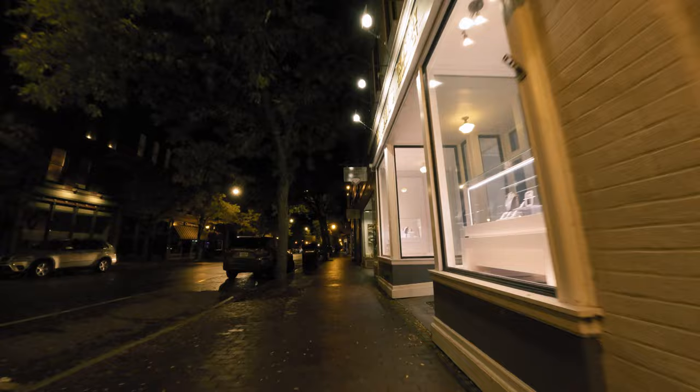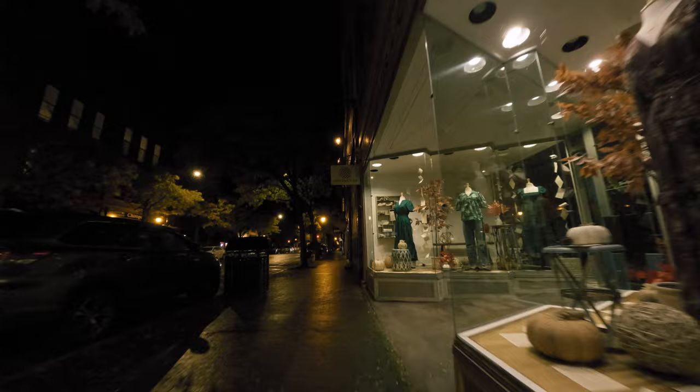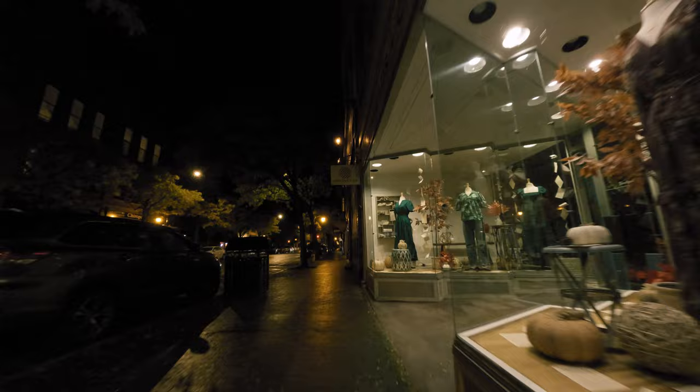I took it to a small downtown area at nighttime and walked around there for a while with the camera. It happened to be a rainy night also. There are a lot of neat reflections off the bricks, the sidewalk, and the road, which kind of highlights how well this camera can do with the right settings in low light. So let's get started on those best settings.